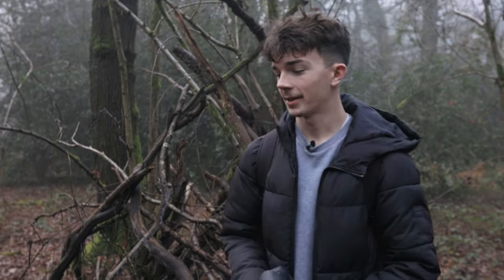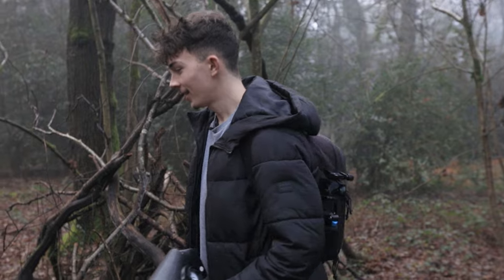Hi guys, welcome to another video. Today I'm out here doing some macro photography in the winter. I thought I'd come out and photograph mushrooms and stuff — whatever I can find — because I don't really do mushroom photography that much, or like mold or whatever you find in the winter.